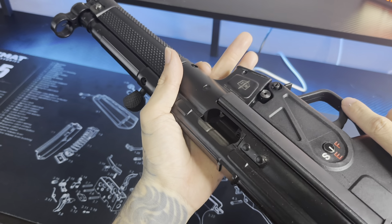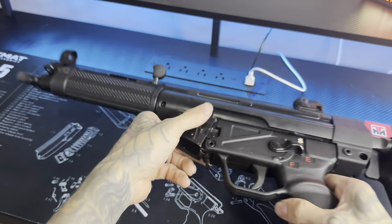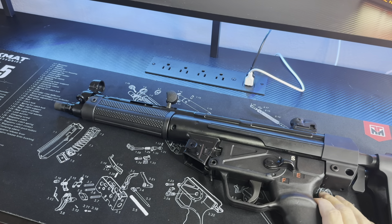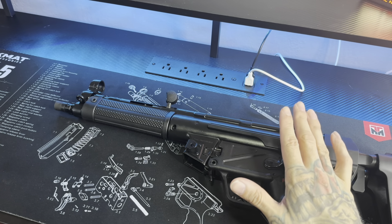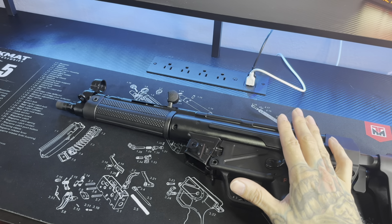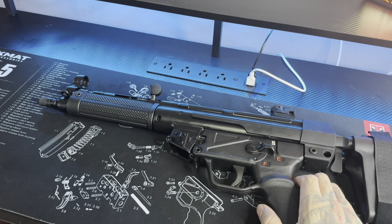Like I said, there's nothing in the mag well, nothing in the chamber. So we're just going to put her back down. Like I said, this thing is a go. I like it. So far, so good. I know 200 rounds is not a lot for some of y'all, but if I could, I would have shot a lot more through it. But it is what it is.